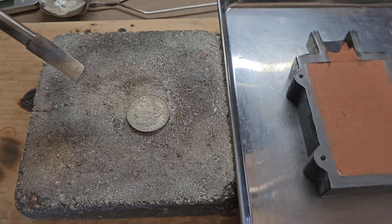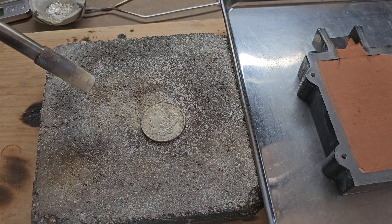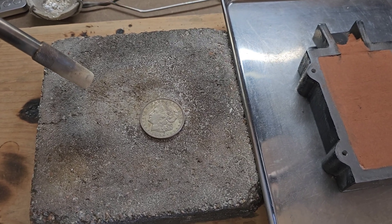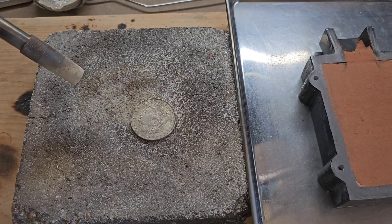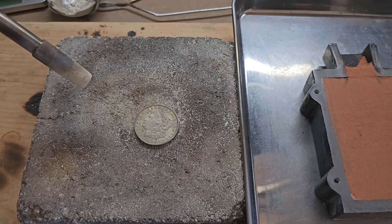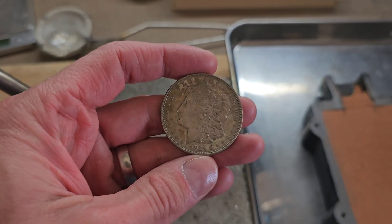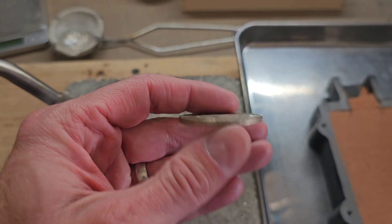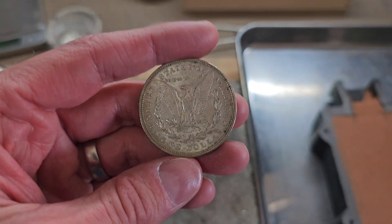This is going to be a relatively short and simple video. We are going to melt down this 1921 Philly Morgan silver dollar. Most of you already know these are 90% silver. This is just a very common date Morgan — they've minted over 44 million of these, so not something that should be missed too much.